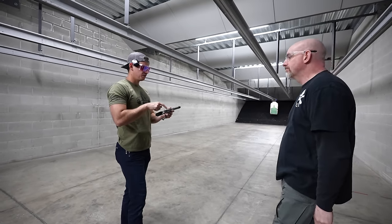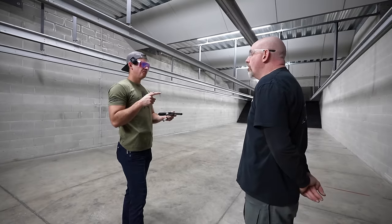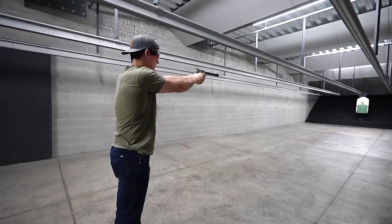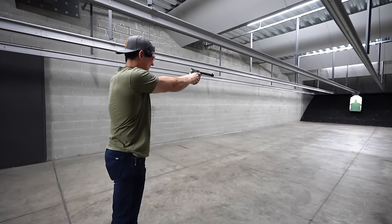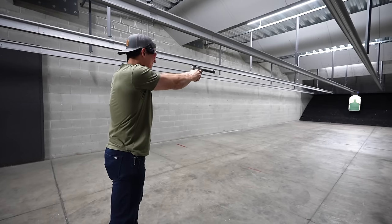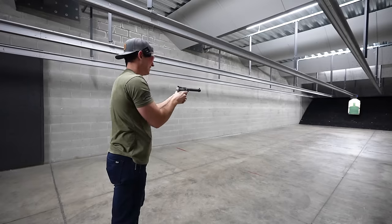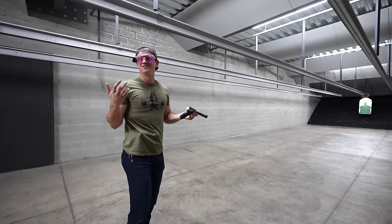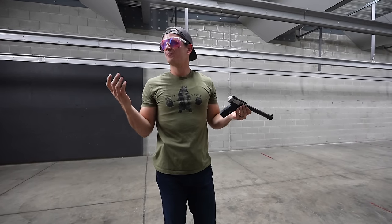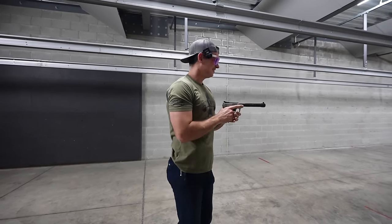The Smith & Wesson Victory is not currently on the roster, so this is an off-roster gun that we only offer as a rental. There's something about a suppressed .22 — I feel like you can't shoot one without laughing. You think you're shooting a BB gun, but in reality it's a full-power .22. That is sweet.